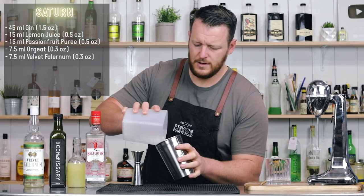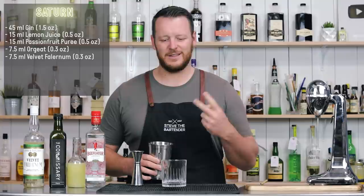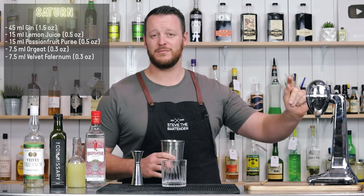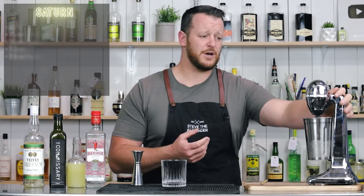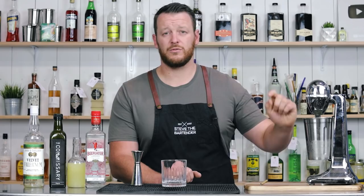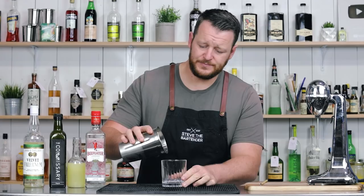Into your mixing tin, add some crushed ice. I've actually filmed this video three times now — one time the microphone wasn't working, and another time I accidentally used passion fruit syrup instead of puree, which made it sweet as hell. This passion fruit puree actually foams up really easily, so I'd recommend only giving it a couple of really short bursts, otherwise it ends up way too foamy and adds a lot of aeration.